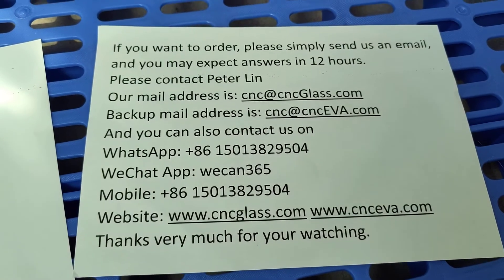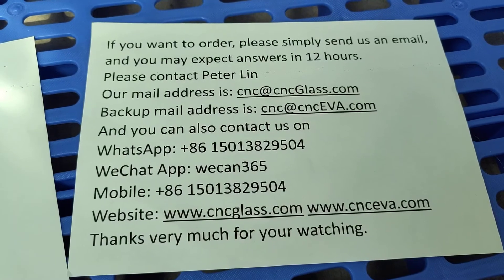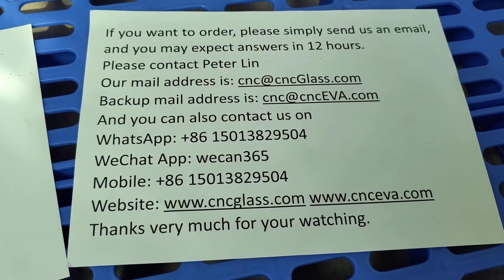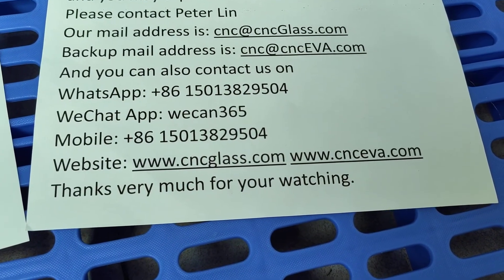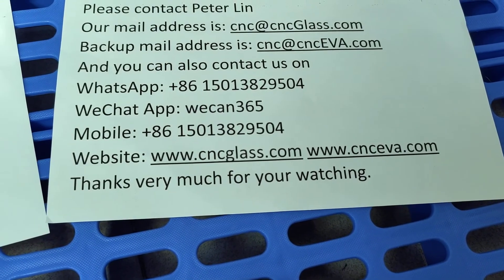Please contact Peter Lin. Our email address is cnccglass.com; backup email address is cncev.com. You can also contact us on WhatsApp. Our website is cnccglass.com; backup website is cncev.com. Thanks very much for watching.